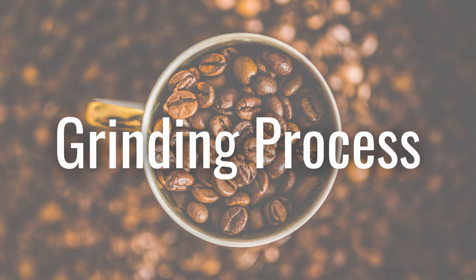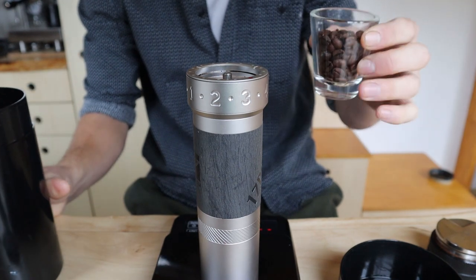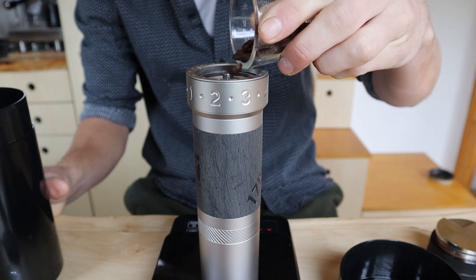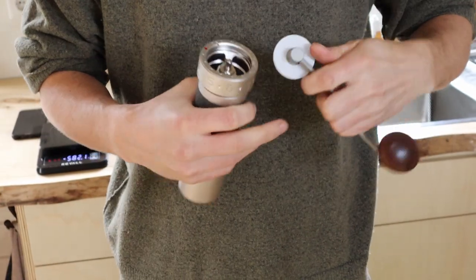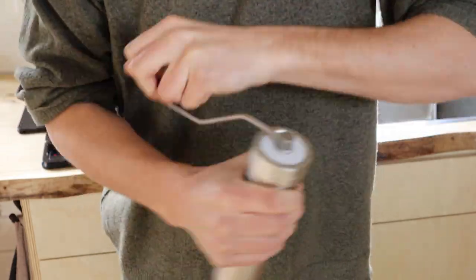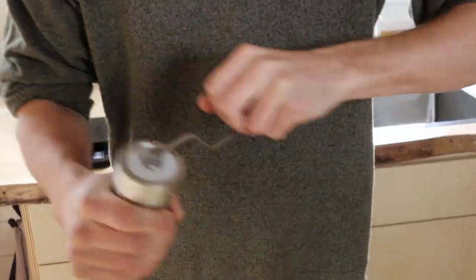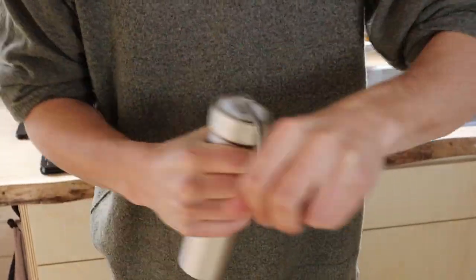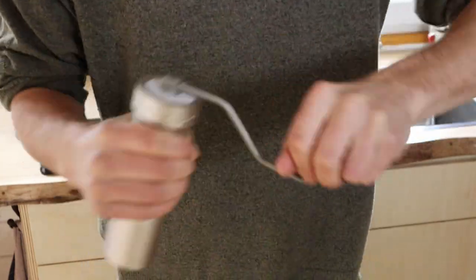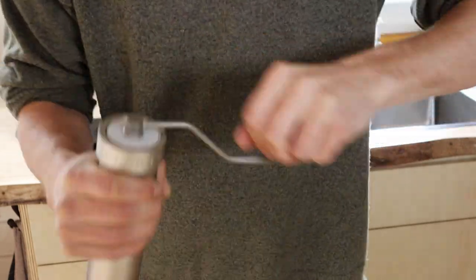So now let's pour in some beans and I'll show you the grinding process in real time. I only use it for double shots of espresso, which usually takes me about 50 to 60 seconds. If you use it for pour over, I imagine it will take you maybe half a minute or so.